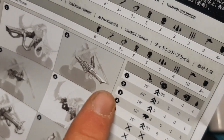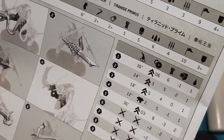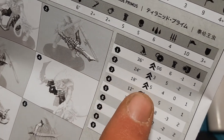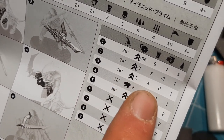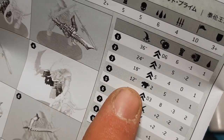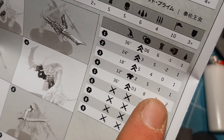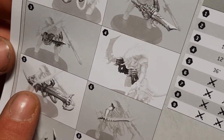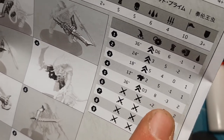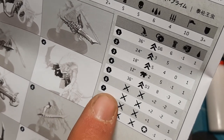Number three I'm not sure of — 18-inch range, assault 5, strength 4, AP 0, 1 damage. Number four is the spine fist things, a pistol weapon: 12-inch range, pistol 2, strength 5, minus-1 AP, 1 damage. Number five is a big beast weapon: 36-inch range, assault D3, strength 8, minus-3 AP, 2 damage — quite a tasty one.